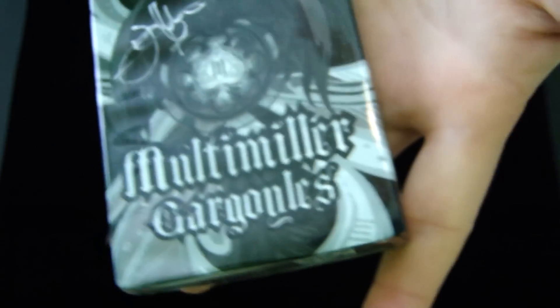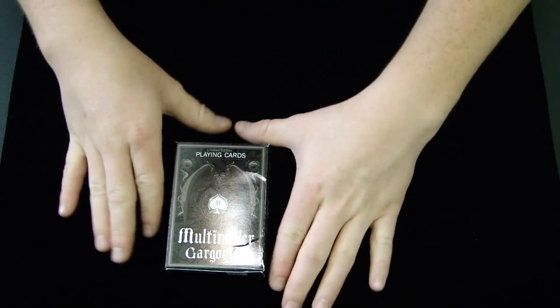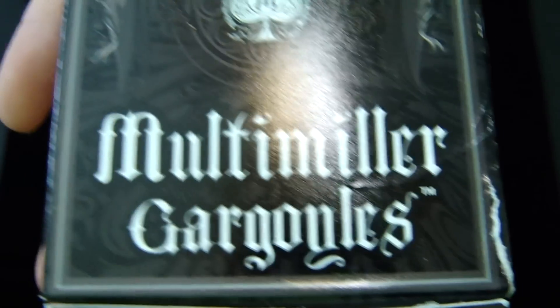On the back, you just have some sponsors that helped, I'm assuming, create the deck. This is one I will not take out of the plastic because it looks awesome in the plastic itself. And I have one already out of the plastic here. If we check it out, we'll check out the top. It says Limited Edition Playing Cards. You see the gargoyle and the insignia right there that's in the Ace of Spades. Multimiller Gargoyles — just like the deck that's in the plastic.